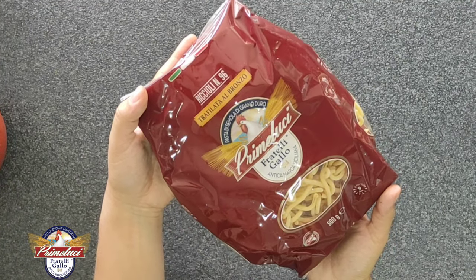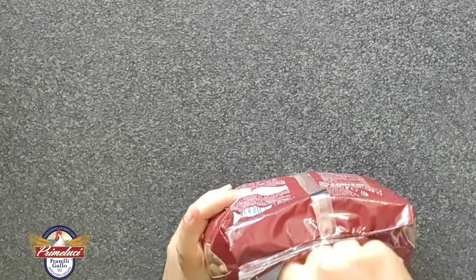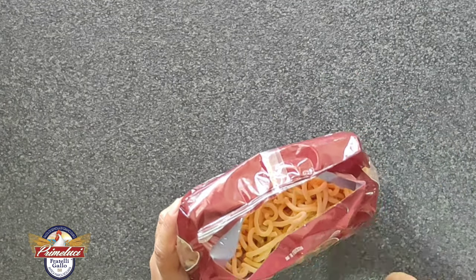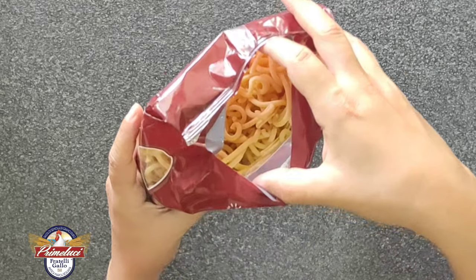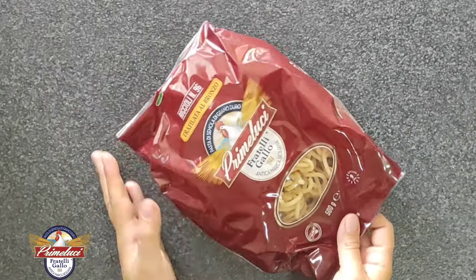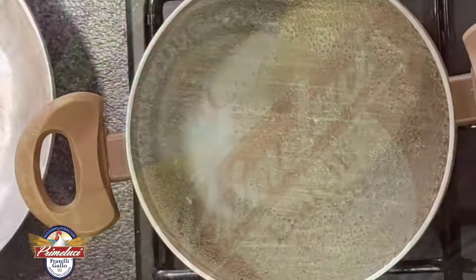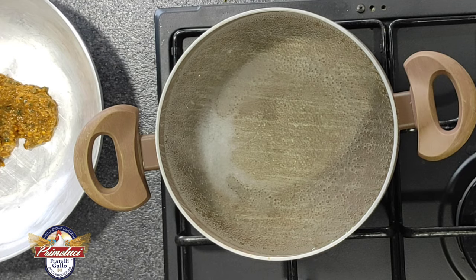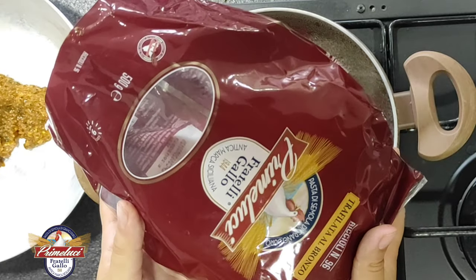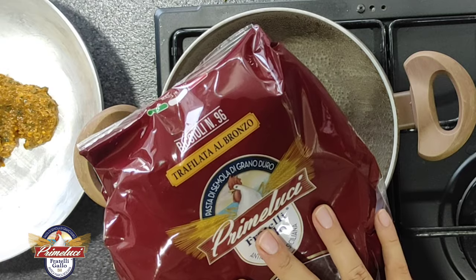Mentre l'acqua raggiunge il bollore, ammiriamo la pasta che andiamo ad utilizzare: i riccioli di Prime Luci dei Fratelli Gallo, una pasta di grano duro made in Italy con solo grano siciliano. L'acqua raggiunge il bollore, ho aggiunto il sale, verso la pasta e la porto a cottura. Questa ha una cottura di 9 minuti.